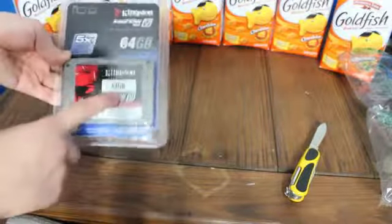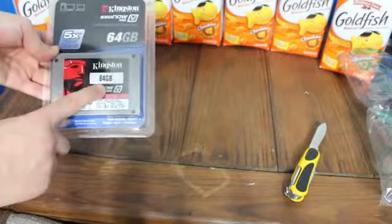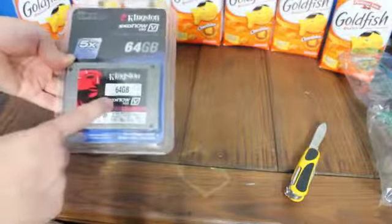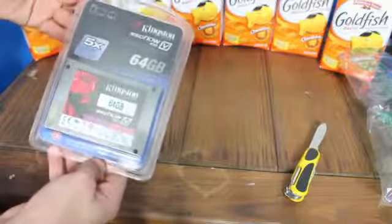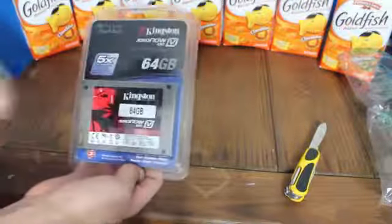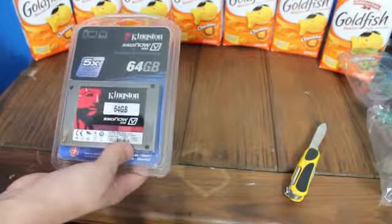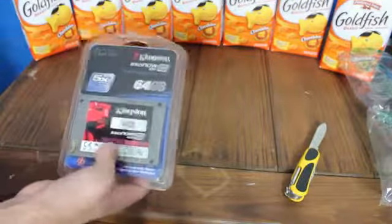This is going to go in my secondary desktop. I have Windows XP on it, which will now have Windows 7 after tonight. I will have plenty of videos showing the performance difference, my review, and all that sort of stuff.